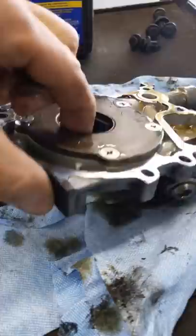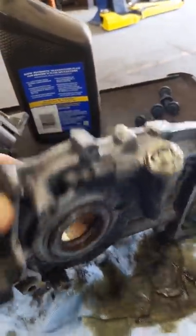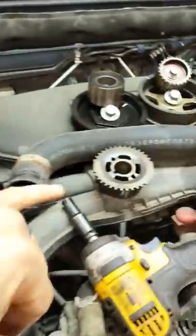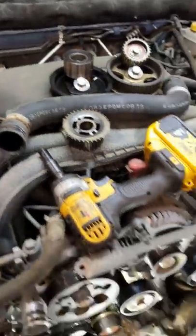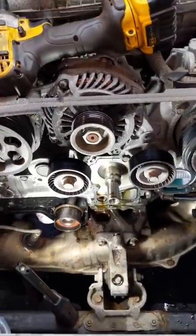The bolts come loose and allow pressure to bypass the rotor and push the seal out, pushing the seal into the crank pulley. The crank pulley chowders it up, then it puts the oil on the exhaust, and then you end up in the shop — and here you are.